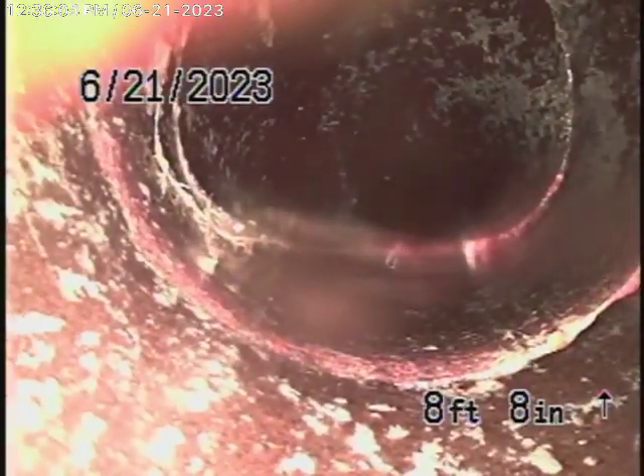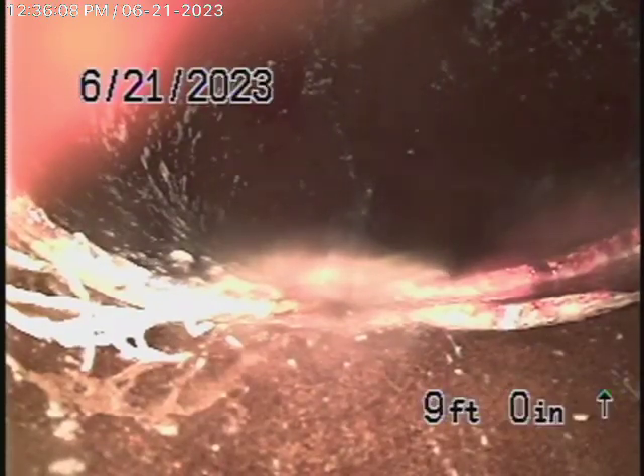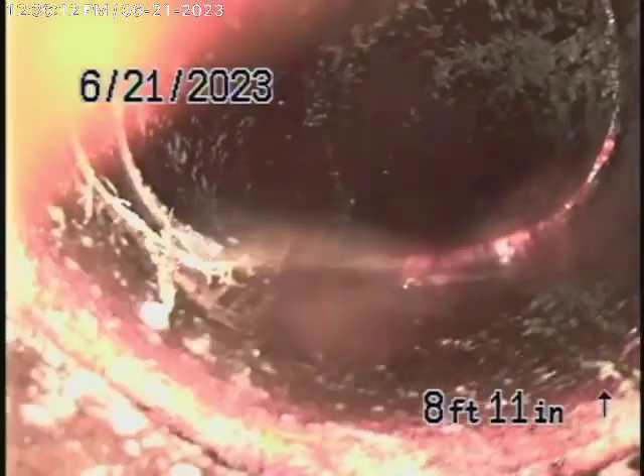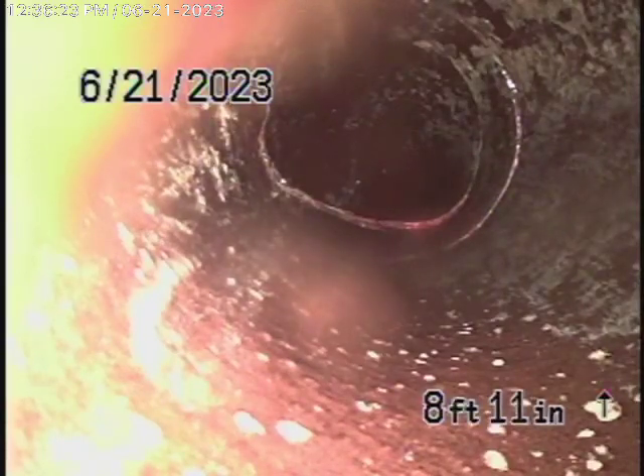Now you can see there's a slight little crack in the line, and actually there's a little bit of roots coming in the pipe over there — just a little bit of roots coming in. There's a slight little crack in the line. You're going to find cracks in a clay pipe, especially behind the hub. But I'm going to go ahead and locate this anyway.